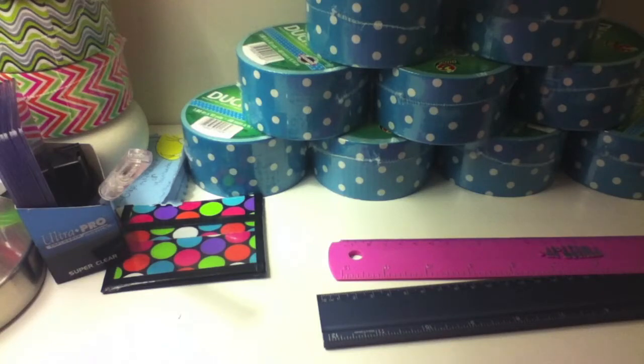Hey guys it's Alyssa here on Crafts Like a Boss doing the duct tape tag that was created by Duct Tape in Action, which is this week's theme. I'm just gonna get started — this is a really cool tag, so thanks Duct Tape in Action for creating it because it's gonna be really fun to do.